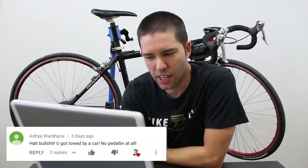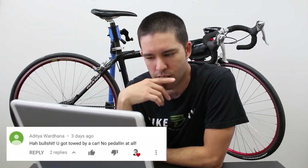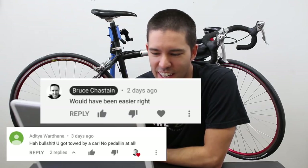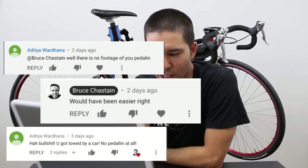This person actually doesn't believe that I did it. They say 'bullshit, you got towed by a car, no pedaling at all.' And then they said there's no footage of me pedaling.